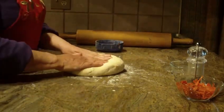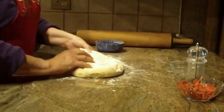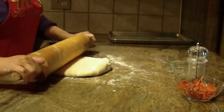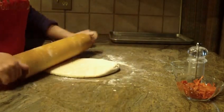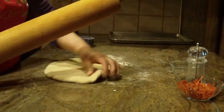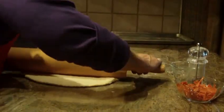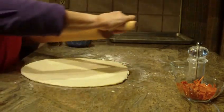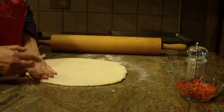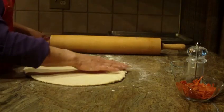I have my dough made. I'm just going to take out some of the air, punch it down, and roll it in a little bit of flour. What we're going to do is make a circle out of this until it reaches about three quarters of an inch in thickness. So with my rolling pin, that's what I'm going to do. We have our circle, and we have about three quarters of an inch in thickness.